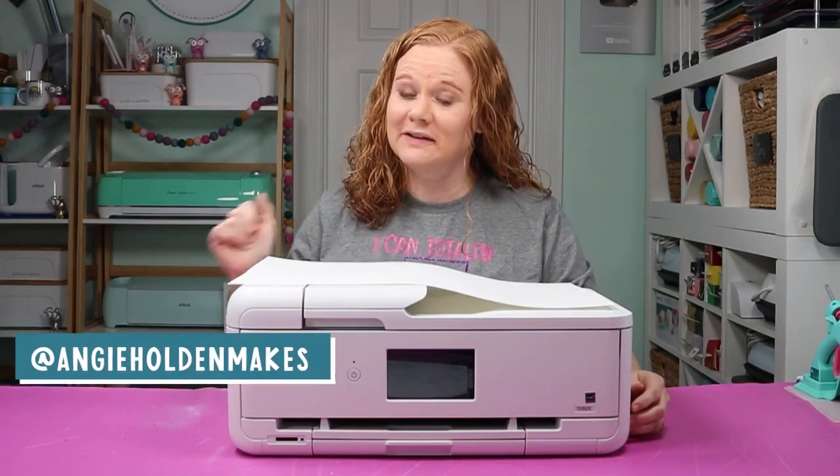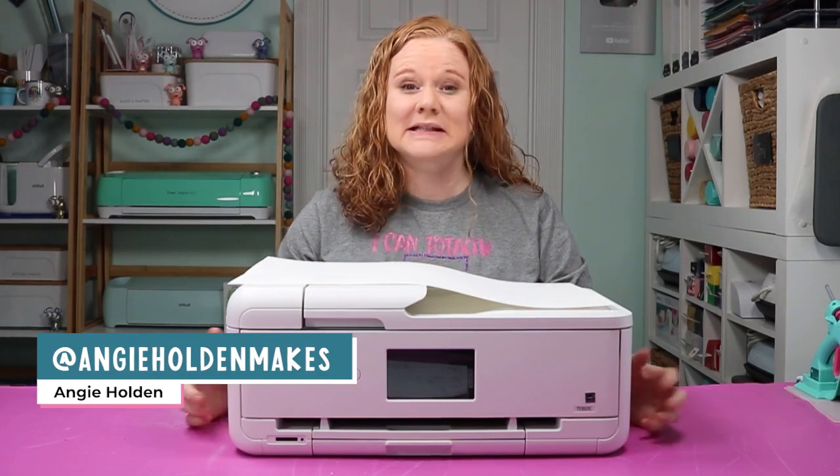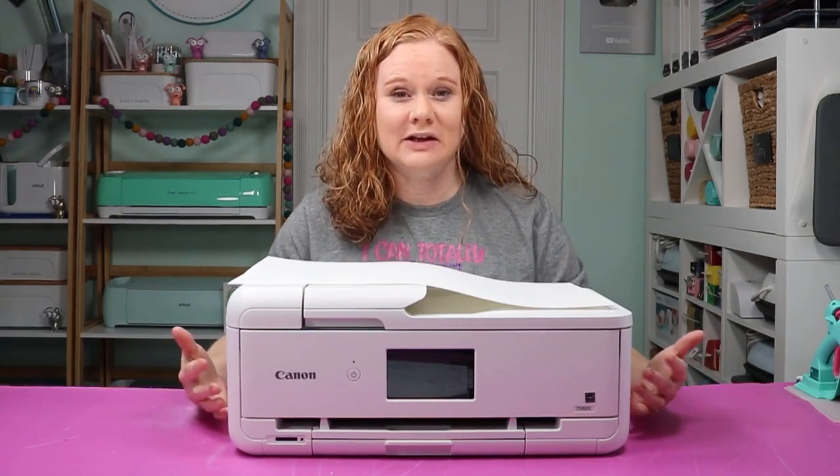Hello and welcome. My name is Angie Holden and I'm the blogger behind The Country Chic Cottage. Today we're going to talk about large or wide format inkjet printers.